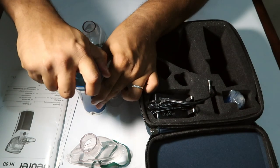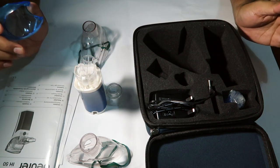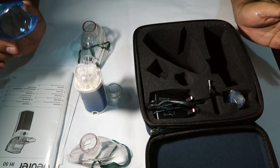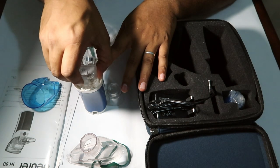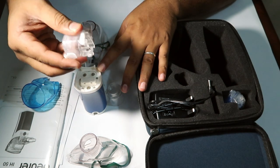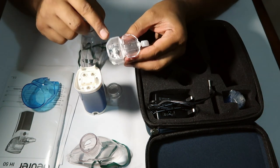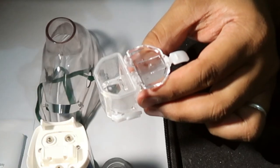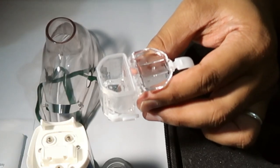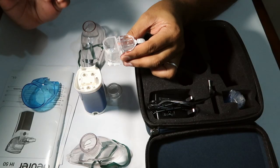This is how we use it. We have to clean the water and remove it. This is the medicine container. I don't have any medicine here, but this is how we use it.